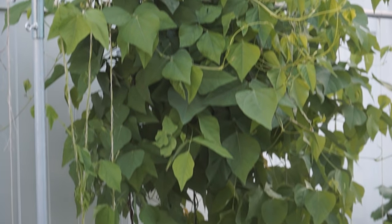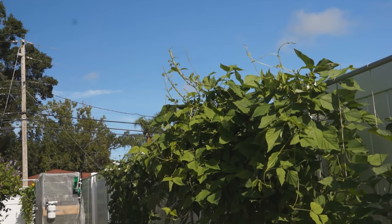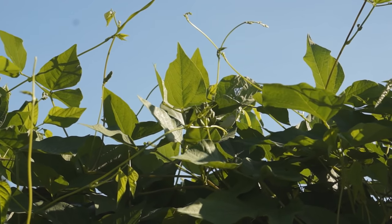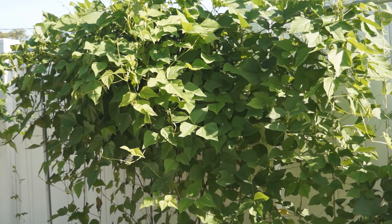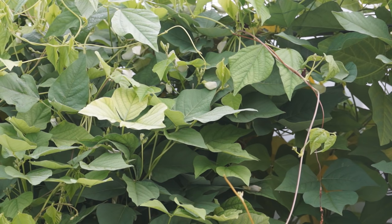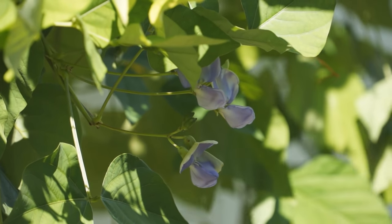In long-day seasons, late-maturing varieties will grow vigorous vines and cover up the trellis heavily. It is good to pick young shoots and leaves — the more you pick, the more it will grow. Early-maturing varieties will start to flower much earlier, even in long-day seasons. At the beginning of the flowering stage, few pods can develop.